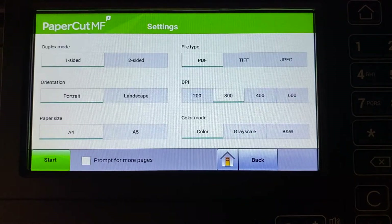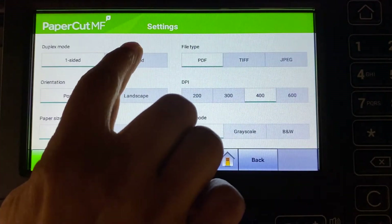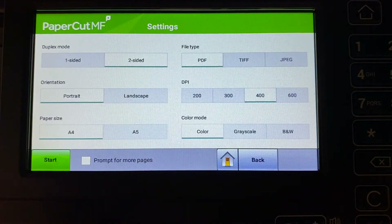In scan settings, you can change document input and output options like duplex mode, paper size, file type, color mode, and DPI, and then start scanning.